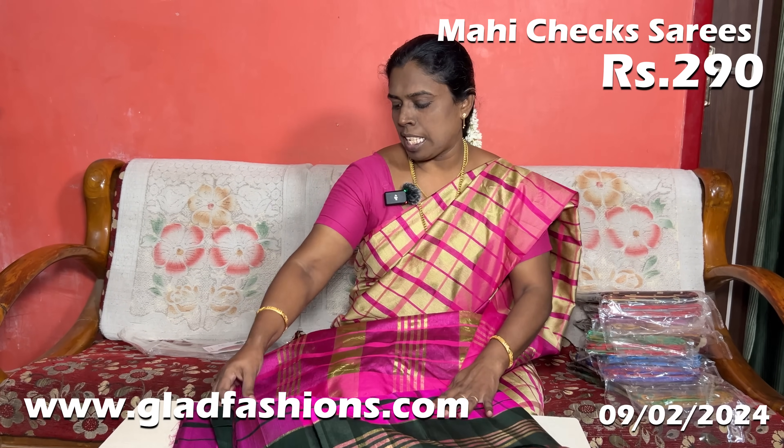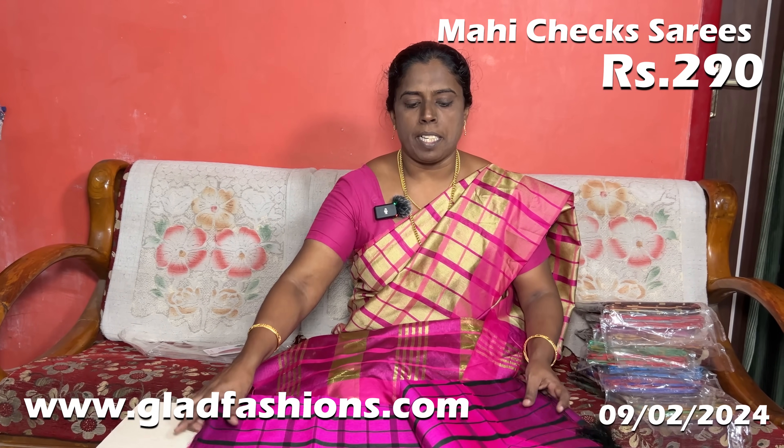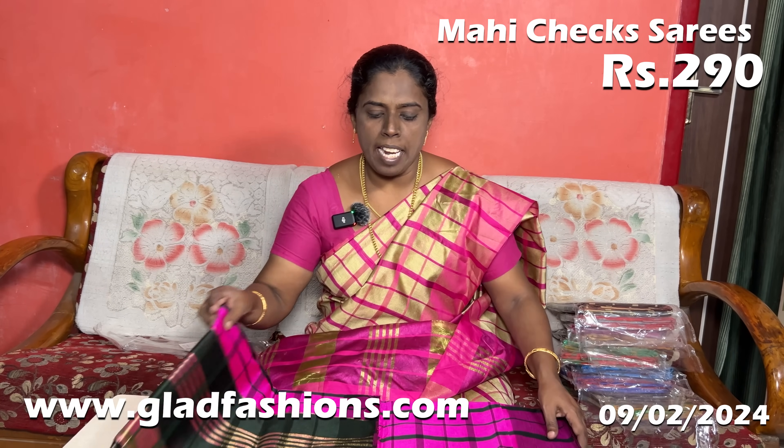You can see this is the plain blouse — it is a plain blouse. It is super. If you like this, you can use a plain blouse to match it. It's super. The saree is nice and clean.